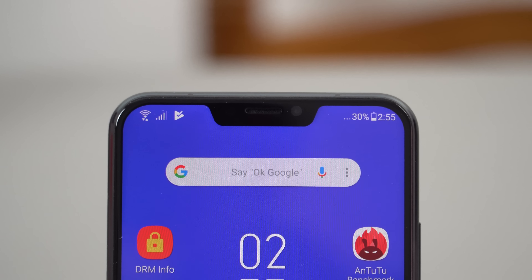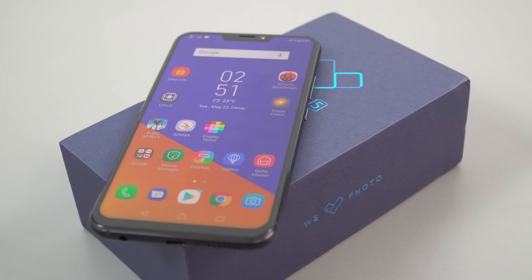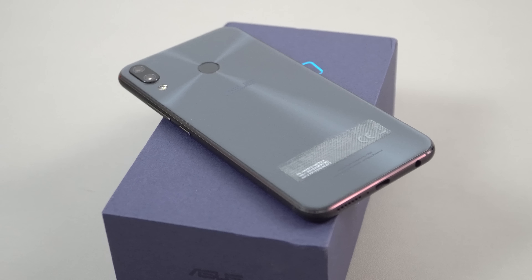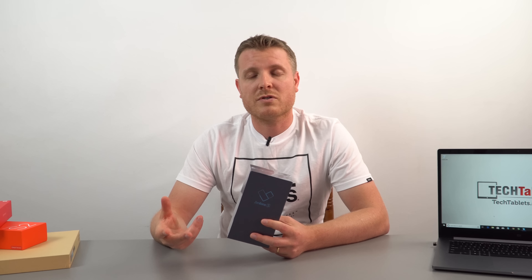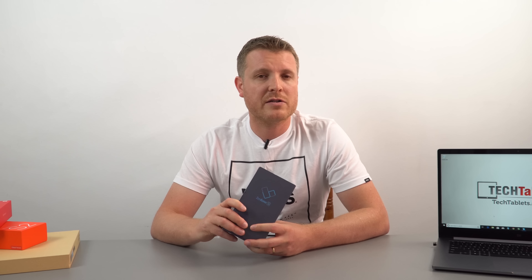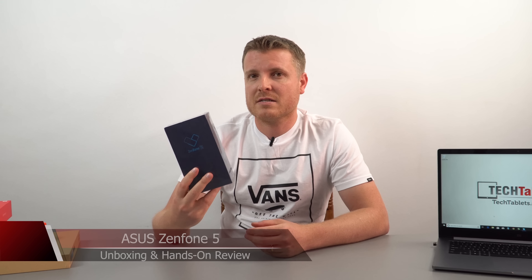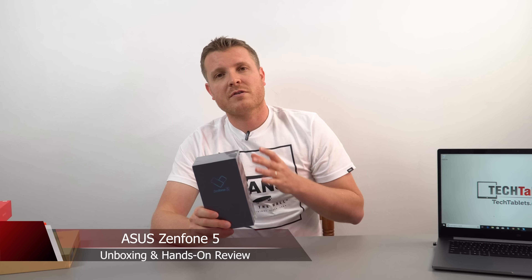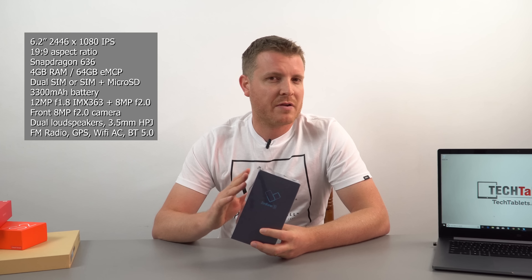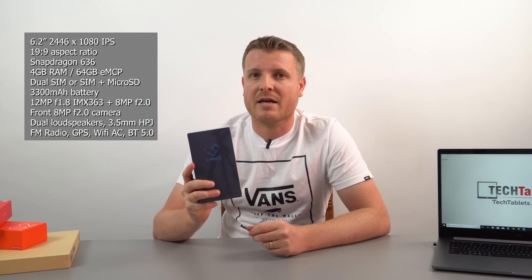Love it or hate it, the notch is something we're going to see a lot more of, especially in 2018. More and more manufacturers are bringing it out. Originally started by a Essential phone with that little camera notch, then Apple released a notch phone, and now we've got other manufacturers copying, including Asus. So this is the Zenfone 5, with a 6.2-inch Full HD notch display. At least they didn't skimp on other things — we still have a micro SD card slot.